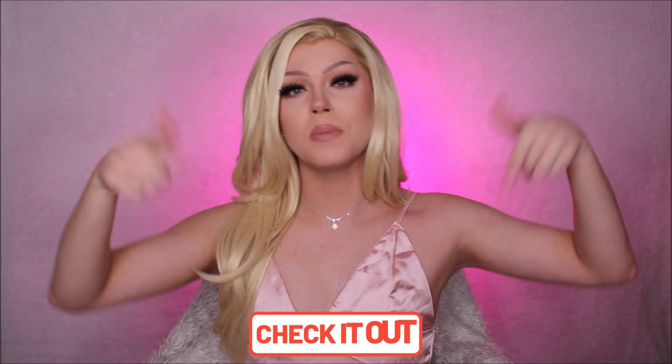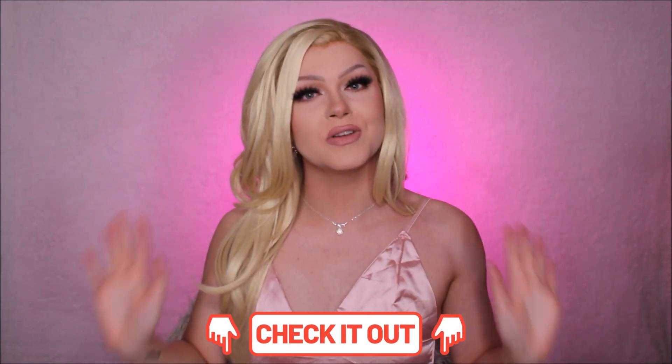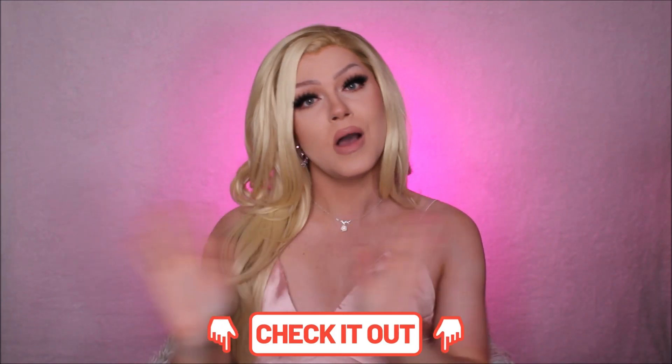This makeup tutorial is also filmed in collaboration with Jekka Black Cosmetics. So shout out to Jekka Black Cosmetics for sponsoring today's video. I'll be using a selection of their products in today's video, and I will leave all their details and all the products I use in the description box down below. And without further ado, let's transform, shall we?